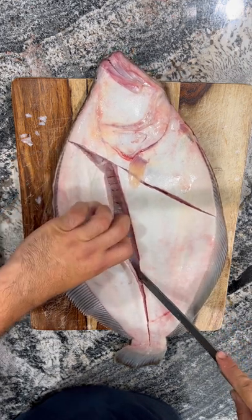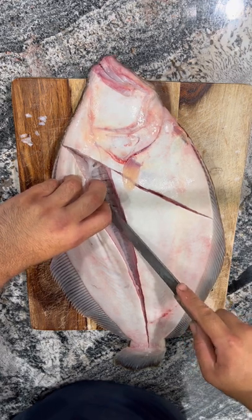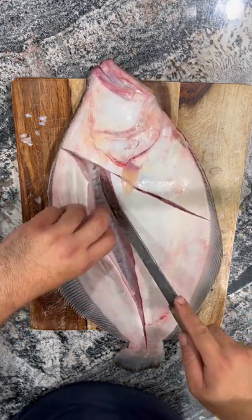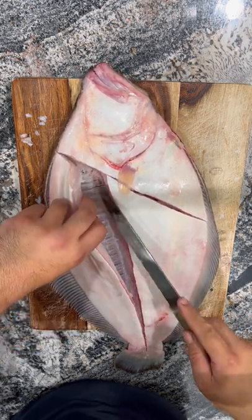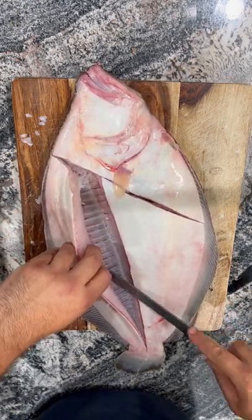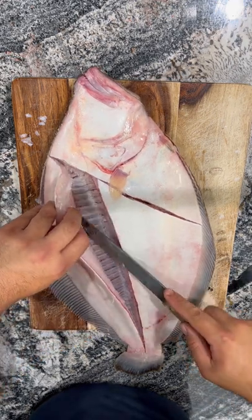My fillet knives actually weren't that sharp, but you could use anything. If you watch some of the Japanese sushi guys fillet fish, they actually don't even use fillet knives — they use these giant chopping knives and they do it just fine. It's gonna follow the ribs on an angle all the way down.